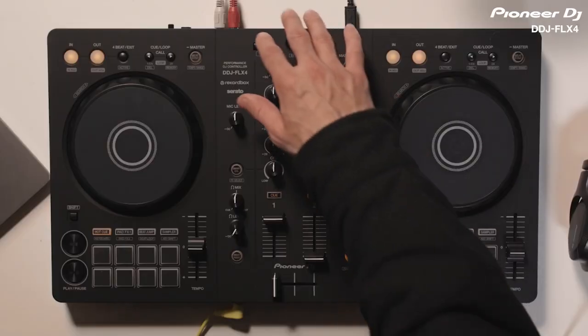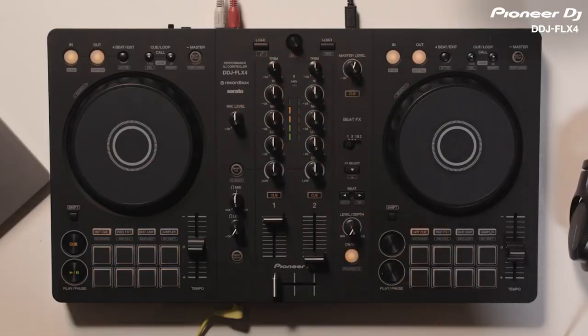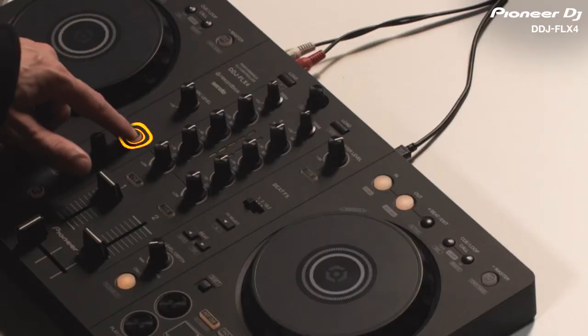First, I'm going to load a track into Rekordbox and press play. Then, I'll press the Smart CFX button to turn the feature on. Then, I just turn the Smart CFX knob to apply the effect. In this case, I've chosen Cyberjet.